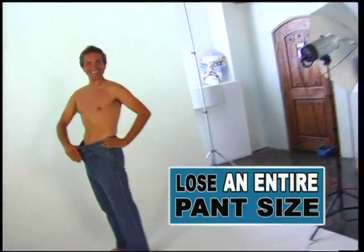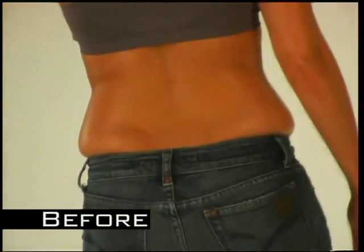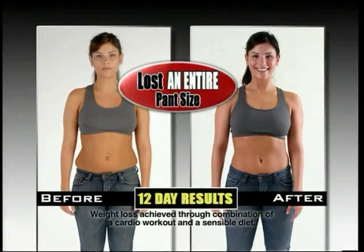Which is why, with the complete Orbitrek Elite system, you can lose an entire dress or pant size in just 12 days, guaranteed. I can't believe that I'm wearing these jeans right now. I could hardly button them and was spilling out of them. I lost an entire pant size in just 12 days. It's really exciting.